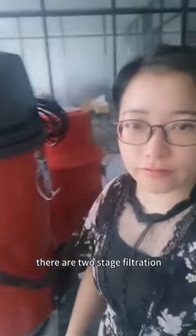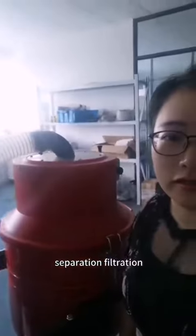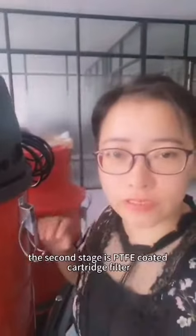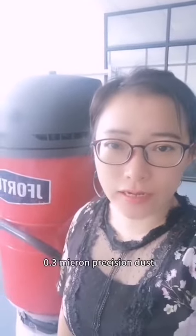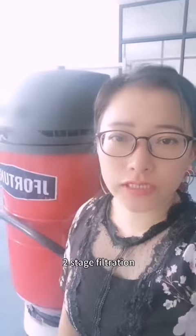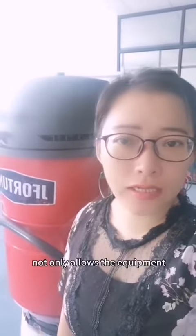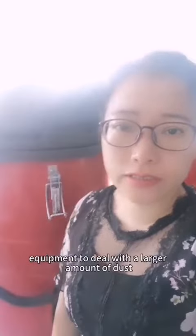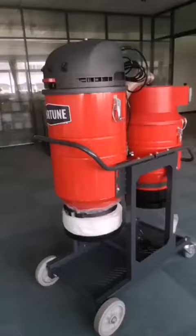There are two-stage filtration. The first stage is cyclone separation filtration, and the second stage is a PTFE-coated cartridge filter. The filter provides 1.3 micron precision dust filtration with efficiency of more than 99 percent. Two-stage filtration not only allows the equipment to inhale dust cleaner, but also allows it to handle a larger amount of dust.